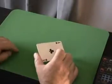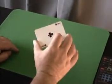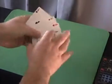Hi, I'm Danny Archer. Some people see a magician perform and say they can't believe their eyes. That's why I've created the Danny Archer Vision Test. It's a really simple test. It uses four aces, one of each suit.